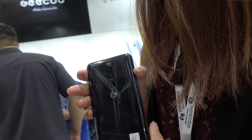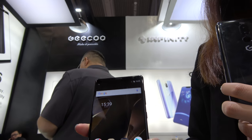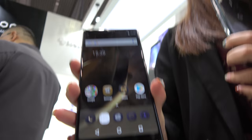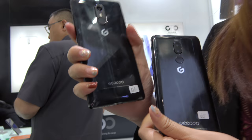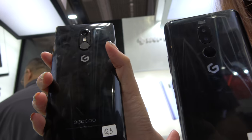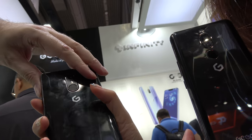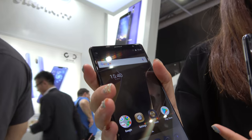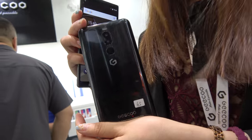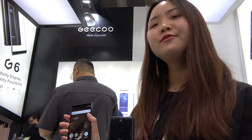And then you have another one here? Yeah, we also have another flash model — the G6. Same display? Yeah, same display, almost 6 inch. What's different about this one? The chipset is different — it's a P23 chipset, a slightly better chipset. It has 4GB RAM, 64GB flash. Same resolution display? This one is HD+. This is more expensive. Around $145.